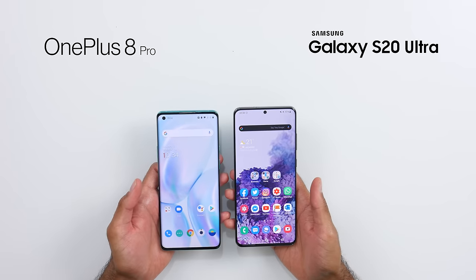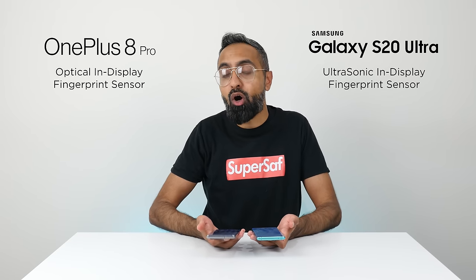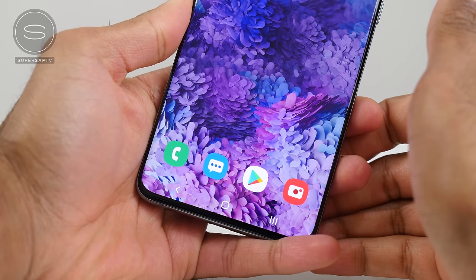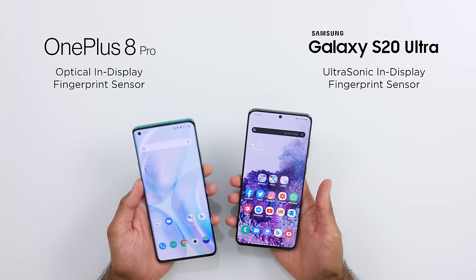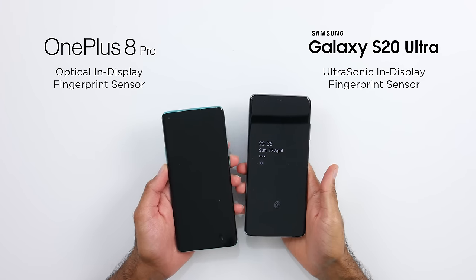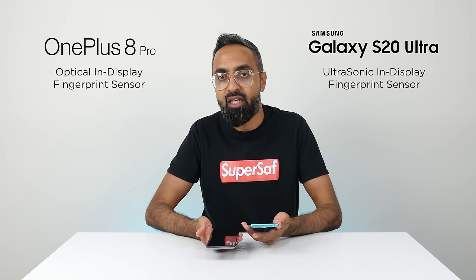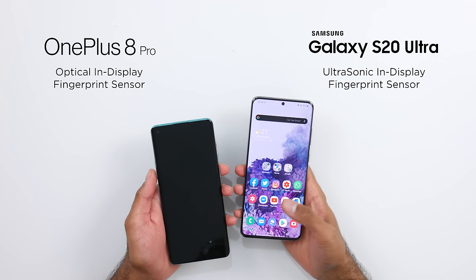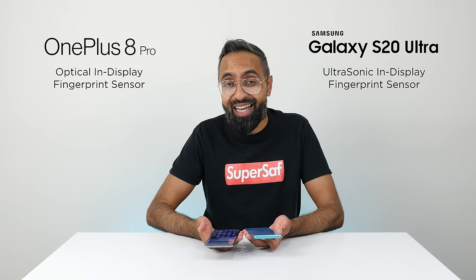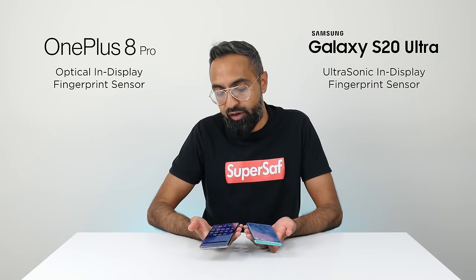Both devices have an in-display fingerprint scanner that is very fast, but the technology is quite different. The OnePlus 8 Pro has an optical scanner; the S20 Ultra has an ultrasonic one, which is technically superior as it measures the ridges in your fingers. However, the OnePlus 8 Pro can actually be a little faster. One thing I don't like on the OnePlus 8 Pro is that you have to wake the device first — either tap to wake or lift to wake — before using the scanner. On the S20 Ultra it's always on and you can just tap to unlock. So for me, that extra step makes the OnePlus 8 Pro slower overall, and I personally prefer the S20 Ultra's ultrasonic fingerprint scanner.